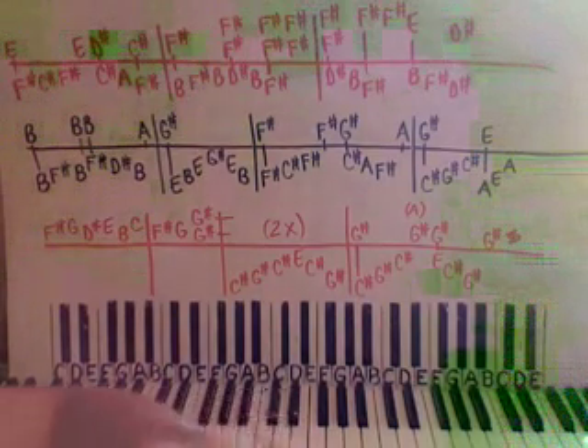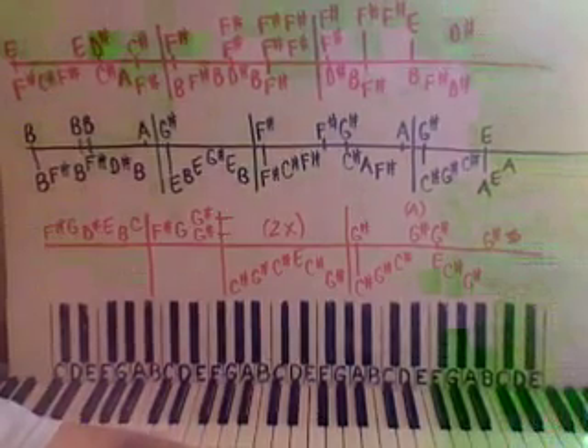And you can hear the whole thing I played at the beginning — I went all the way through it for you. So there is part one. I hope you enjoy it.